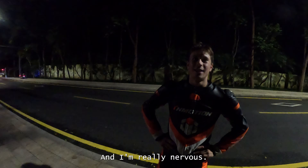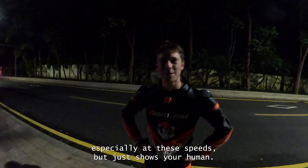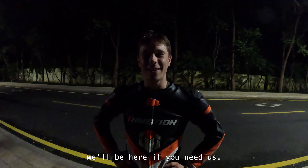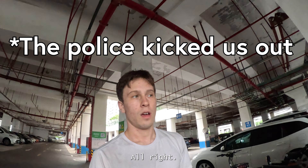I'm always going to be nervous, especially at these speeds, but it shows you're human. I am not a robot. Well, best of luck to you Maxwell Berger. Thank you, we'll be here if you need us.